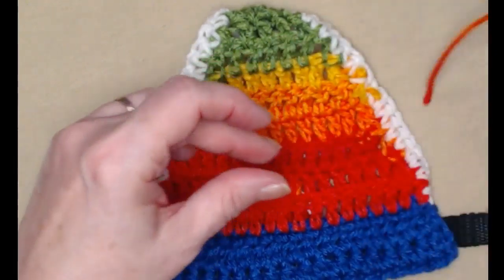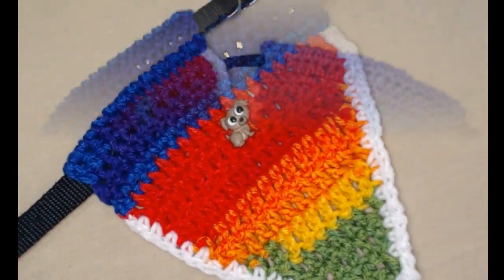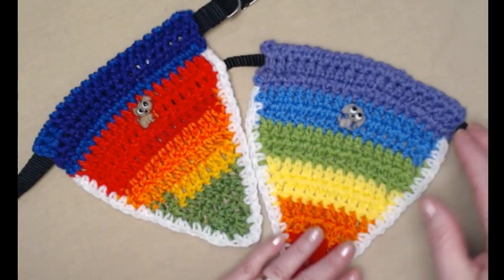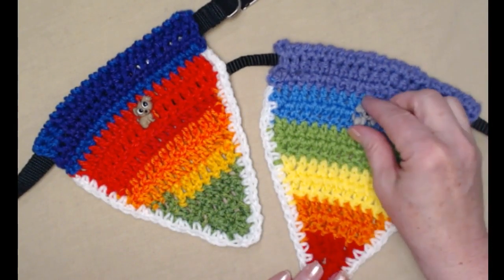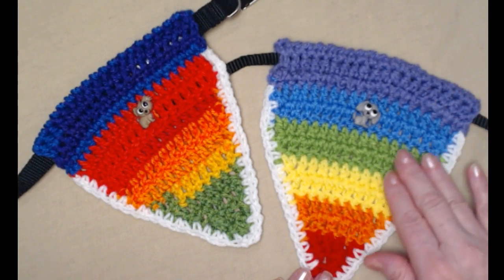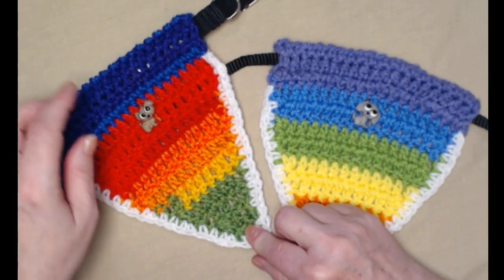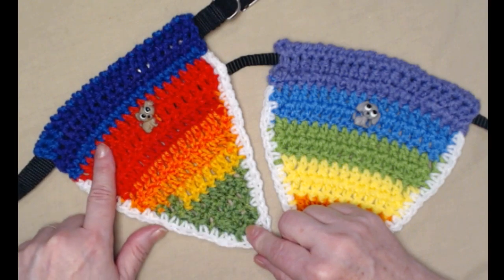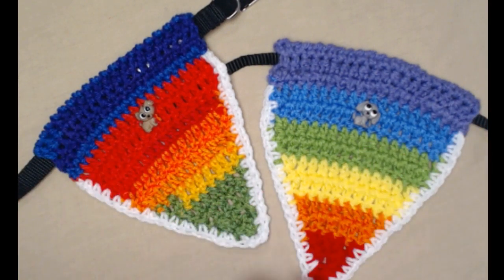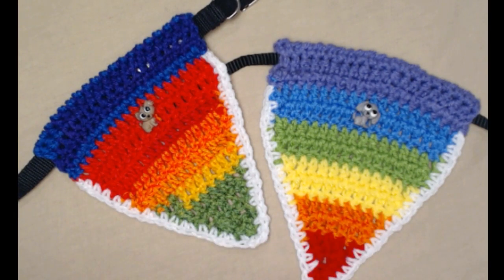I tied the knot and clipped the yarn and now my bandana has a cute little puppy on the front. Here are the two bandanas — this one is for Maximo, where I changed colors every two rows so it has the perfect rainbow effect. This one is for Rosie, and I used the color-changing striping yarn. You can use either method, and of course you can use acrylic or cotton — whatever yarns and colors you want, as long as it's a medium number four weight yarn. It's super easy to adjust wider for bigger pets.